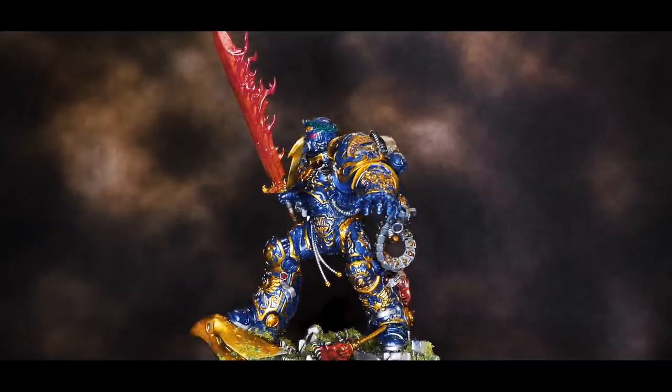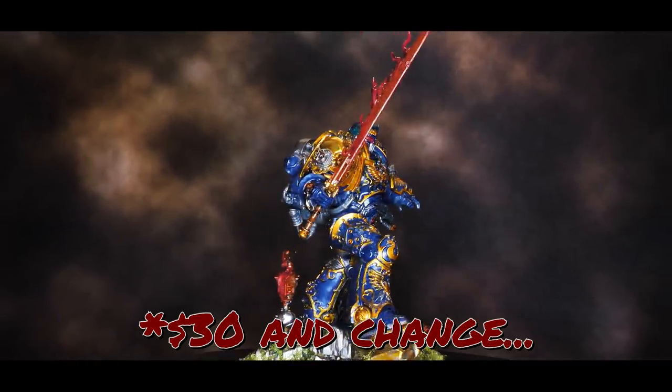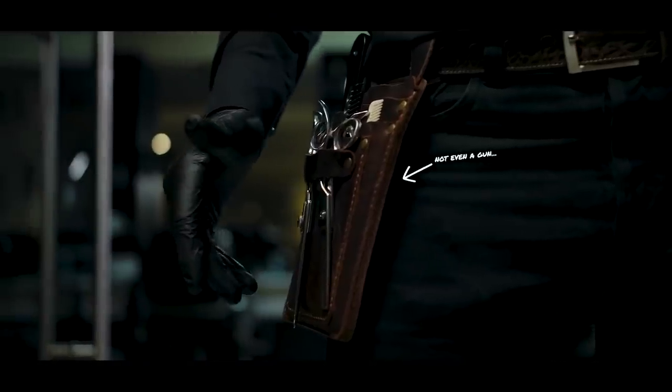Roboute N'Guillemon. Big Rob. The big blue and gold Ultramarine Primarch himself was going for a price tag of 30 bucks, which compared to the MSRP from Games Workshop is a pretty good deal. Of course there are reasons for that price tag, which I wasn't fully aware of when I bought the model — kind of trigger happy on the buy it now. Let's take a closer look at the model and do some comparisons.